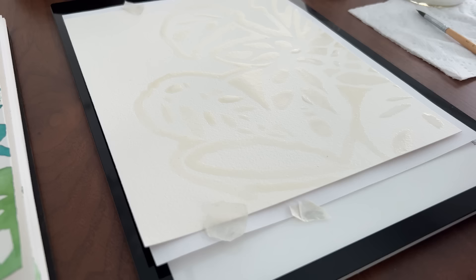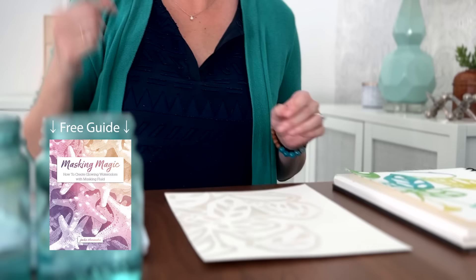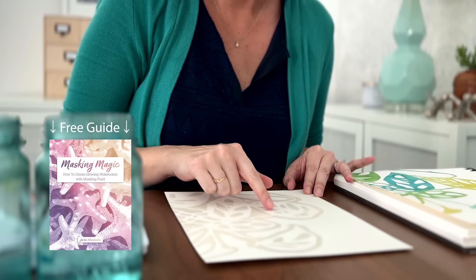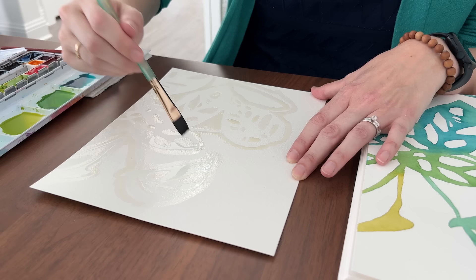I call this the outlining method. It's one of the seven masking fluid techniques I cover in my free ebook, Masking Magic. Get your copy of Masking Magic at the link in the description below the video. The masking fluid application takes a little patience, but it's worth it. With the masking around the entire plant shape and in all the gaps, I was able to quickly wet the leaves and vines so I could paint them wet on wet.